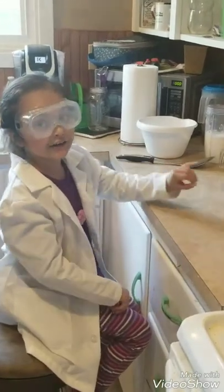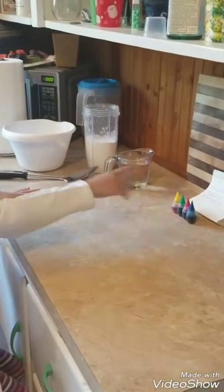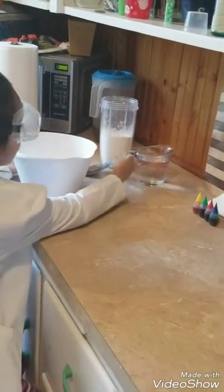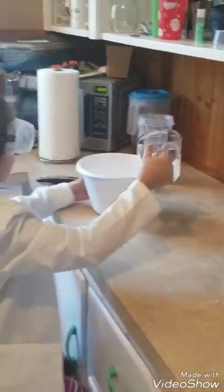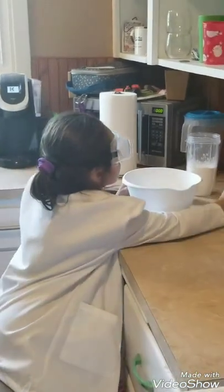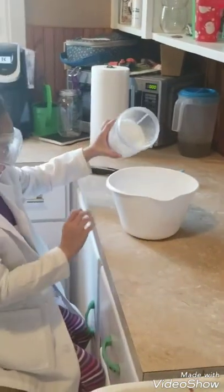Hi guys, I'm going to get started right now. You're going to make these stuff, but not that — these stuff. And first, we're going to use water, and this is cornstarch.